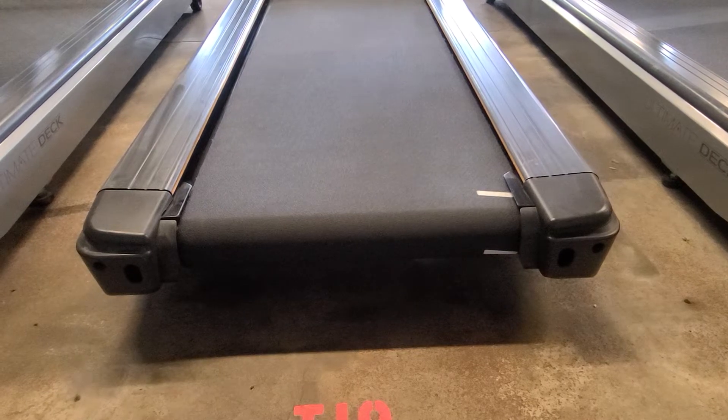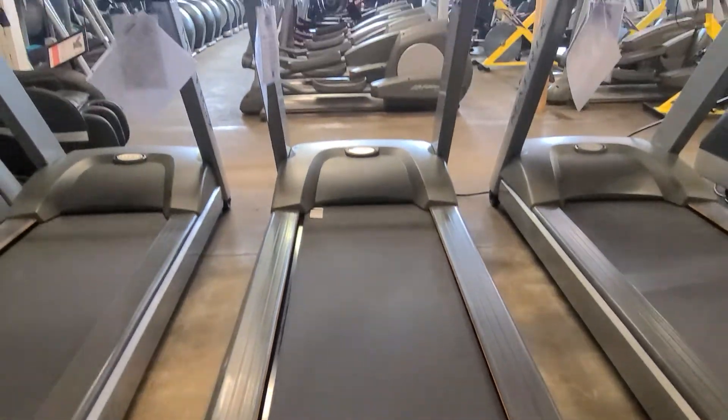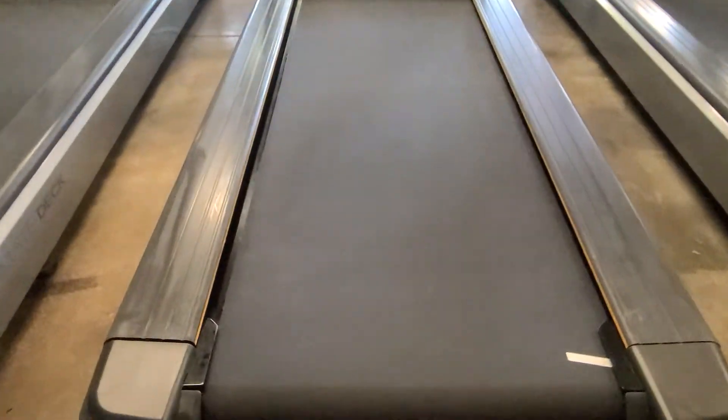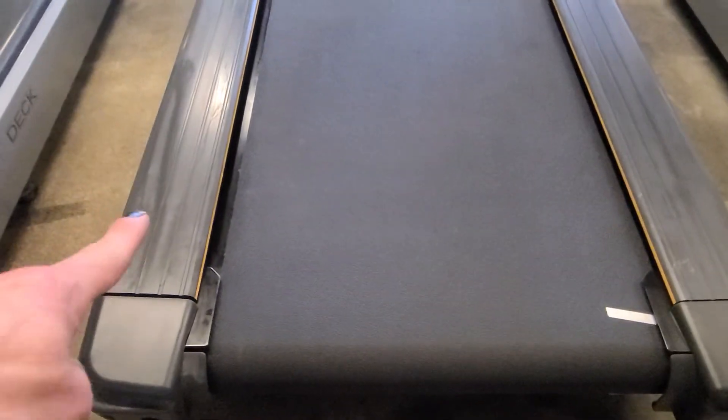Hey guys, welcome back to another Colorado Cardio video. Today I'm going to be showing you how to straighten a belt on a Matrix treadmill. As you can see, the belt is a little bit more over this way because you can see the deck.